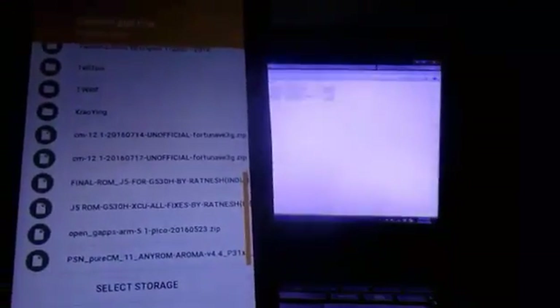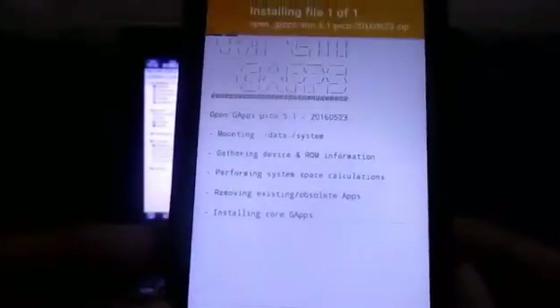I forgot to mention - go to another link I'm giving in the description which takes you to the Open GApps website. From there you must download the Google Apps in order to get the Play Store and Google services. Go to Open GApps and install it. There are many editions: Pico, Mini, Nano, Full, and Aroma. I'm currently running Pico because it has a minimal set of Google apps, but you can choose any edition you want.